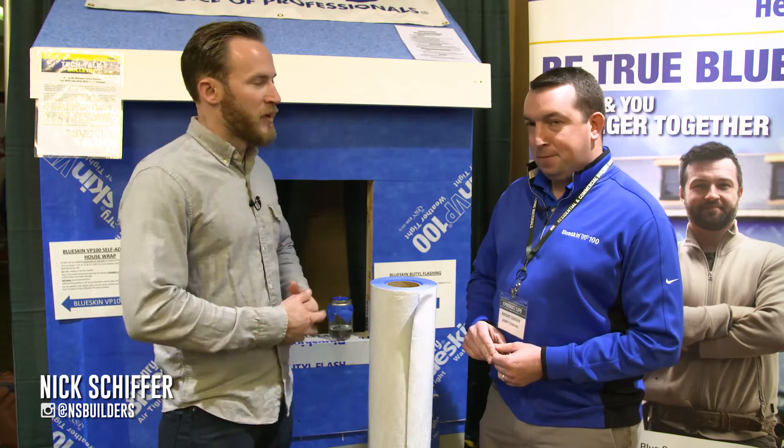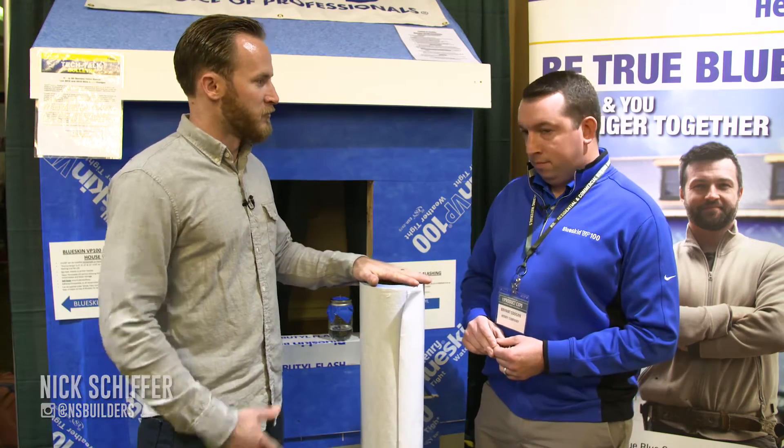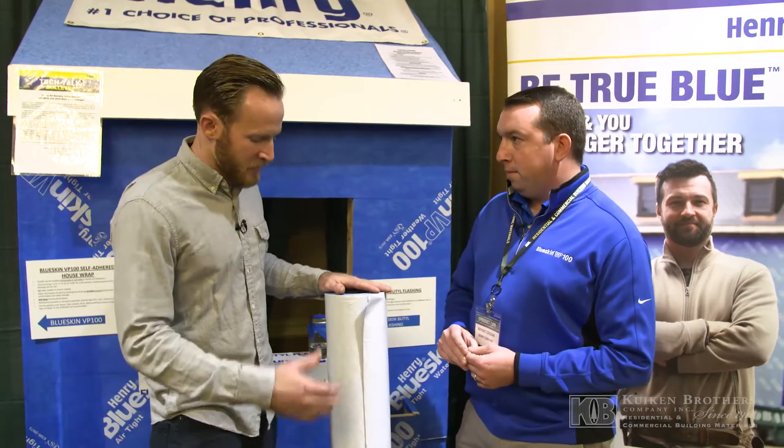What's up guys? I am here with Bryant from Henry Blueskin. We're going to be talking about the VP100, a relatively new product to the residential line. Tell me a little bit about it.